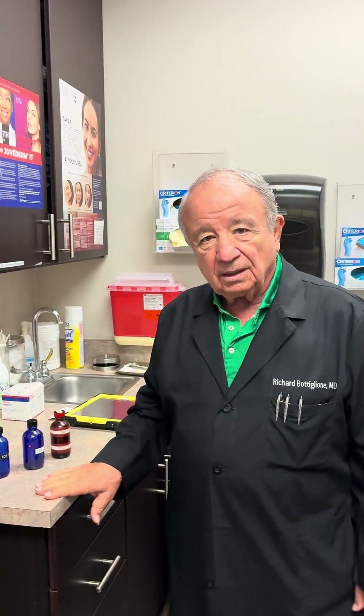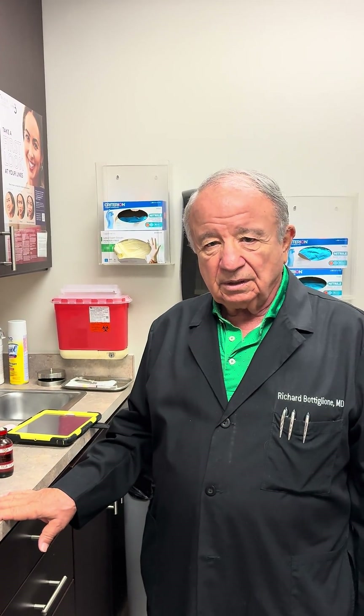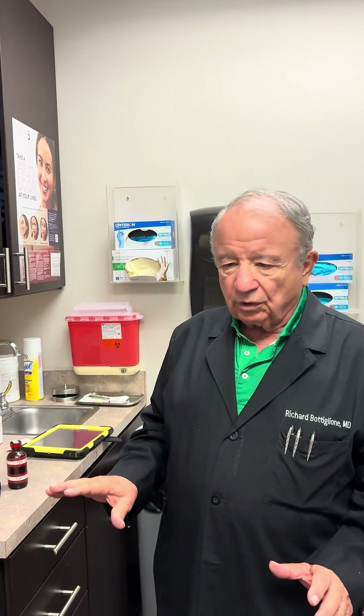This is Dr. Botleone again, and I want to talk about trichloroacetic acid for a minute, because some people are getting trichloroacetic acid and I want to be sure that people understand exactly what they should do with it. There are all kinds of ways to treat with trichloroacetic acid — TCA — and I'm going to show you how that works.